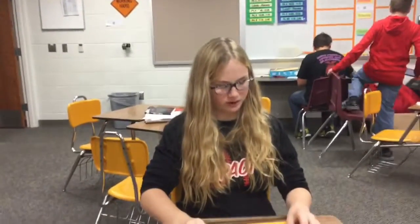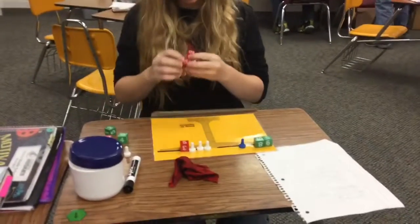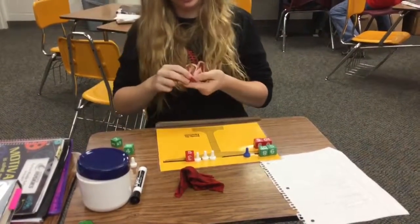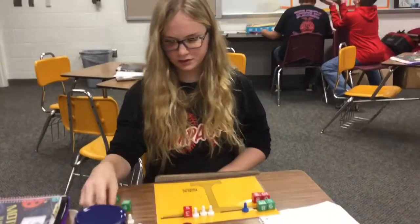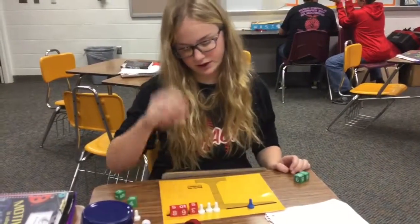So what we're going to do is add 15 to both sides. I don't have enough materials for that, so I'm just going to take this away and put this over here.